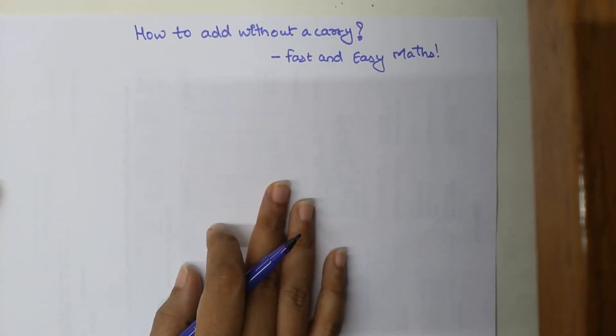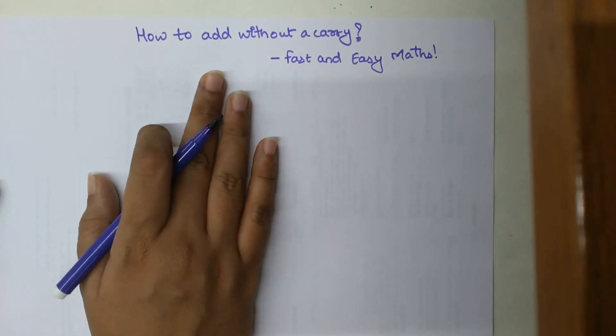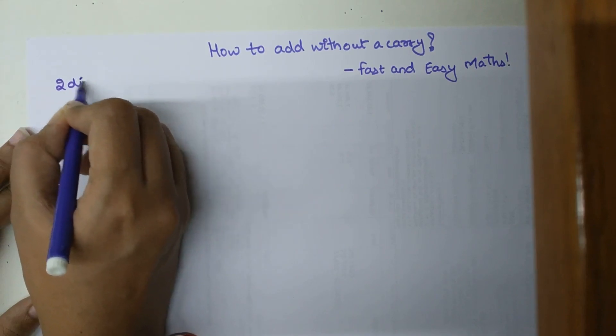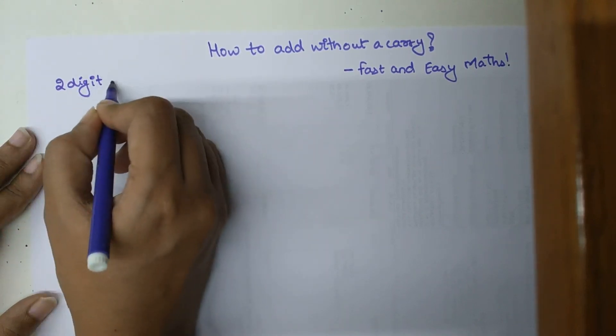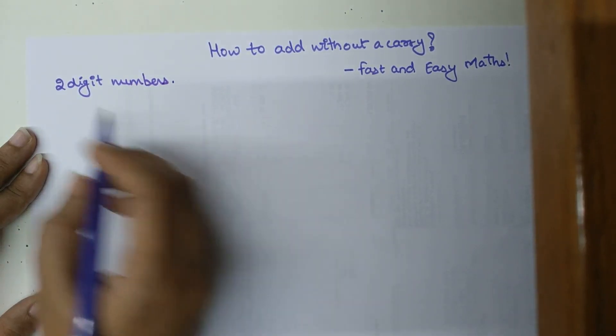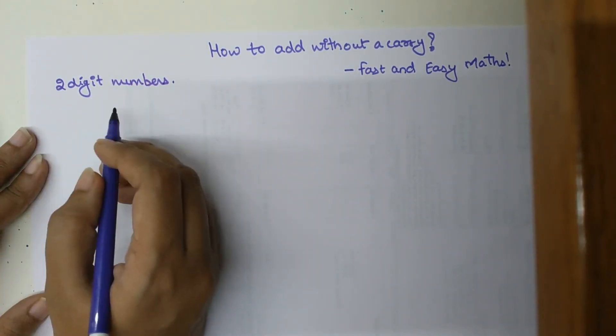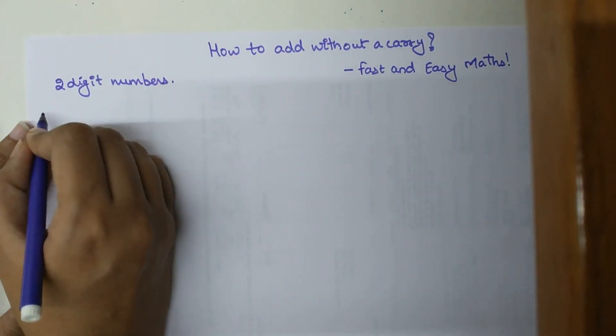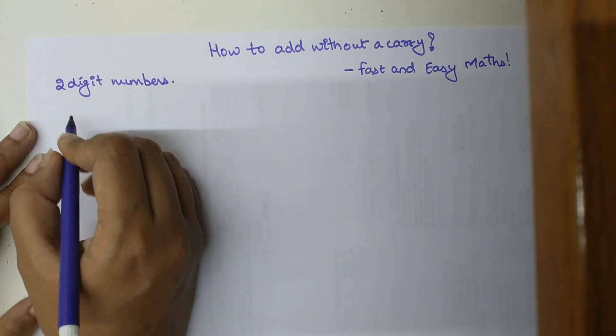In order to understand this trick, I will start with the addition of just two-digit numbers. Initially, to get the hang of the trick, I will start with numbers which do not need a carry. Okay, so let's start by adding.